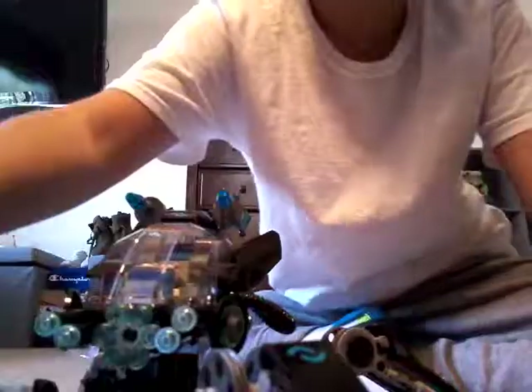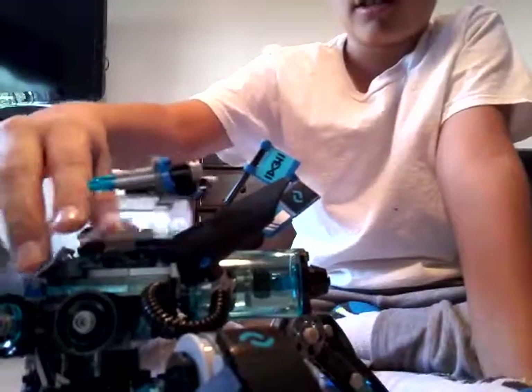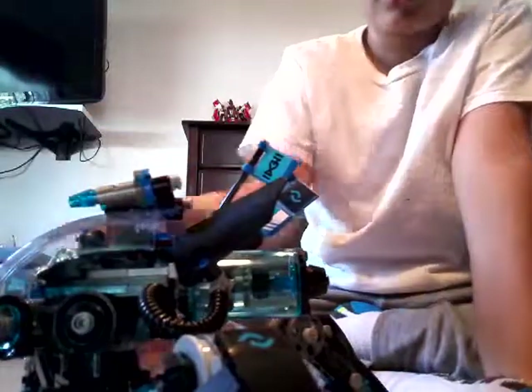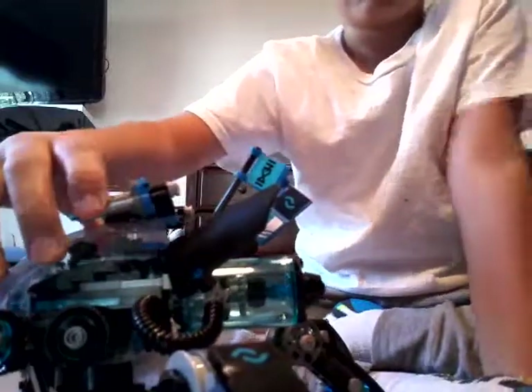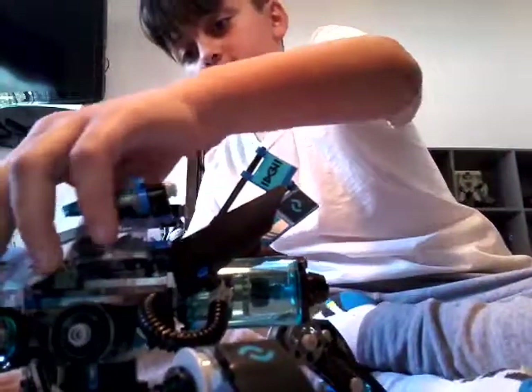Now let's get Nia. Here's Nia, let's open this up. You can also move this thing around. She doesn't sit that well because of her skirt. You're just going to want to put this back right here, put it like this, and then just slide it — it's like a sliding cockpit.